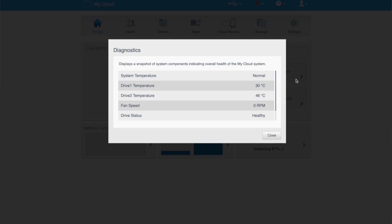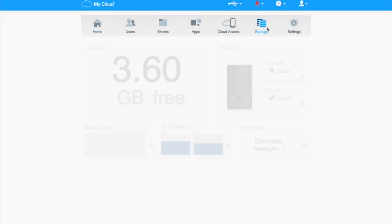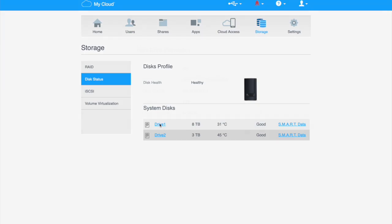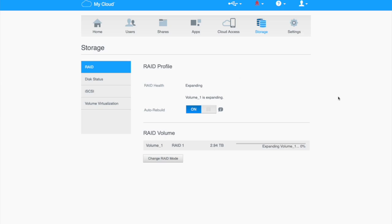We can see the new drive is running cooler, which is nice, and we've got a RAID status of Expanding. If we go back to Storage we can see the progress percentage, and if we click Disk Status we can see Drive 1 is now 8TB with a status of Good. Basically what we have to do now is wait for all the data to transfer — we'll probably come back tomorrow to put the other drive in.